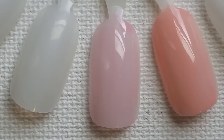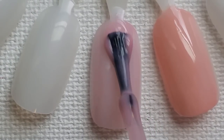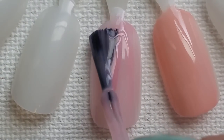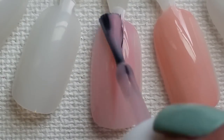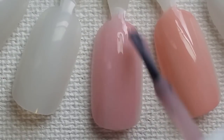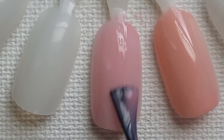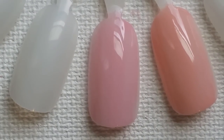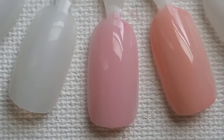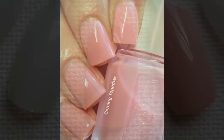Let's put on our second coat of Coming Together. It is an easy formula. Two coats makes it look pretty good, but you guys will be seeing three coats for my swatch. So let's go ahead and get to our next polish.